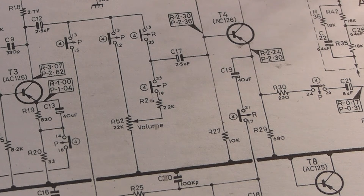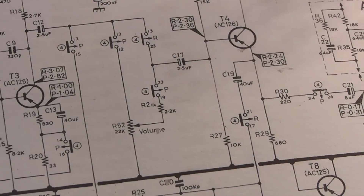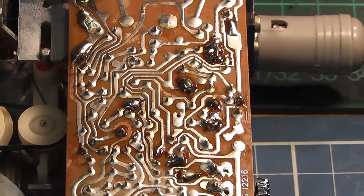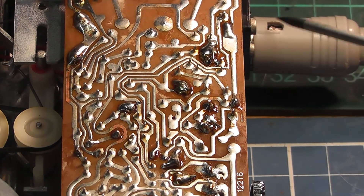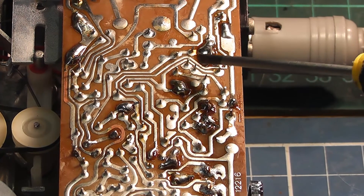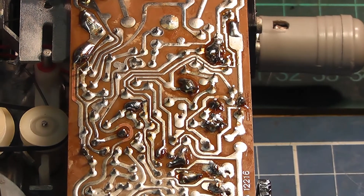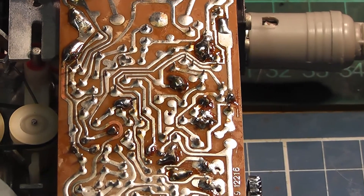So that was the problem solved, and I was quite pleased about that. This is one of those little jobs that you think is going to be fairly straightforward, and it was beginning to drive me mad and taking up far too much time. Here's the PCB itself - quite difficult to point out, but you can probably see the joint here on the base of that transistor. A little bit of resoldering sorted the problem out.